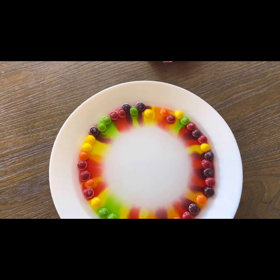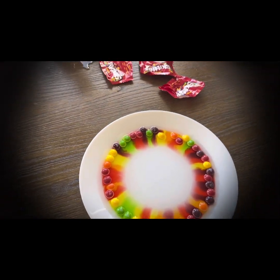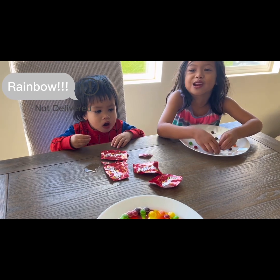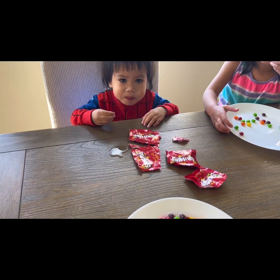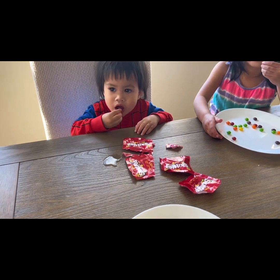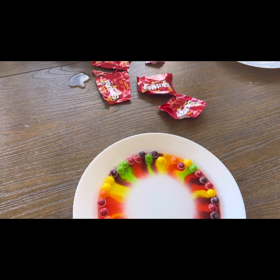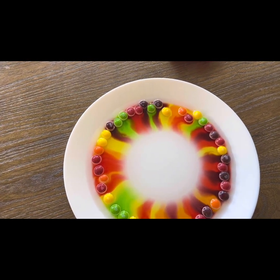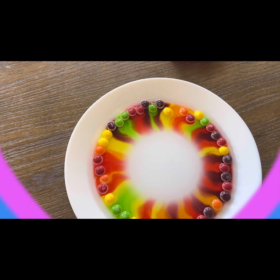I want to do that again. You want to do that again? Rainbow. And then I want to eat the Skittles again. It looks like Noah's having fun eating it. Me too. You see how it's going right there in the middle? Wow.